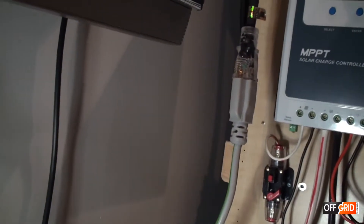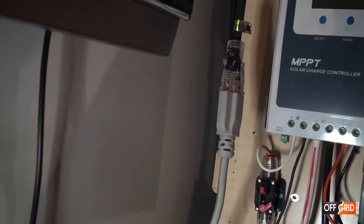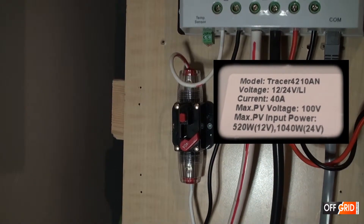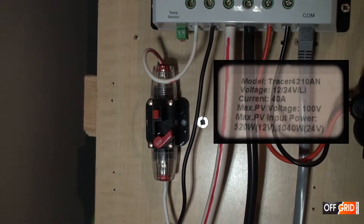We connect the extension cord to the charge controller. We have a Tracer MPPT 40 amp charge controller.